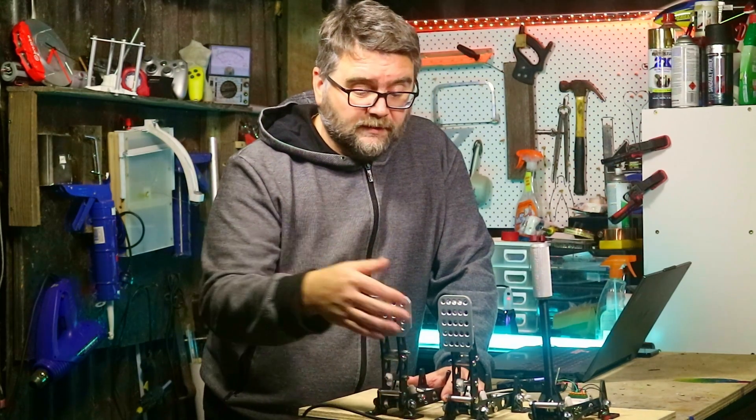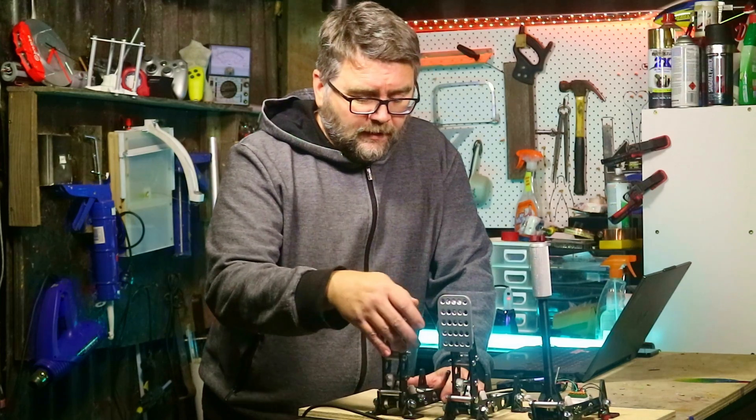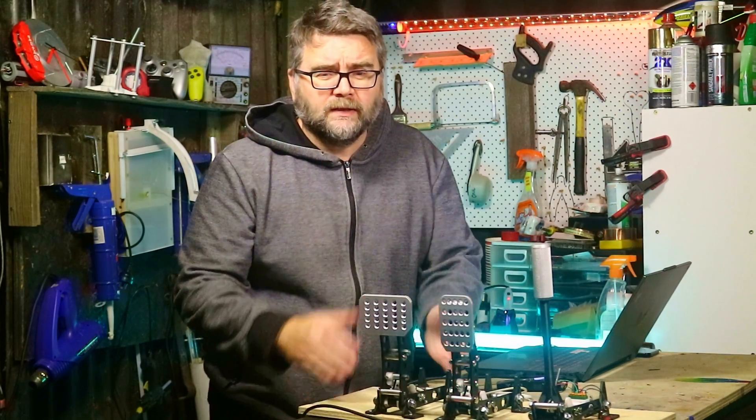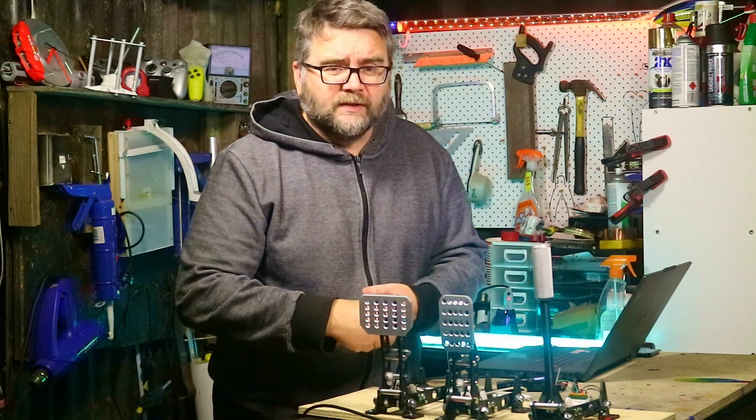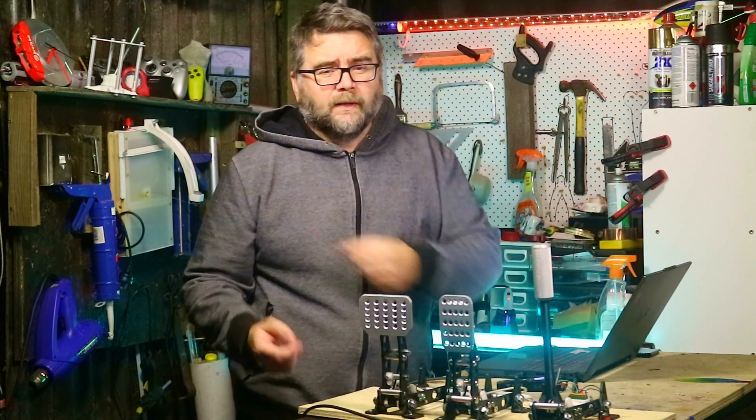These pedals are super cheap to make — if you've got a 3D printer it's just a couple of bucks to get them up and running. If you haven't got the build guide already, it's linked here, and if you want to watch more videos about making racing sim stuff, subscribe. Thanks for watching!